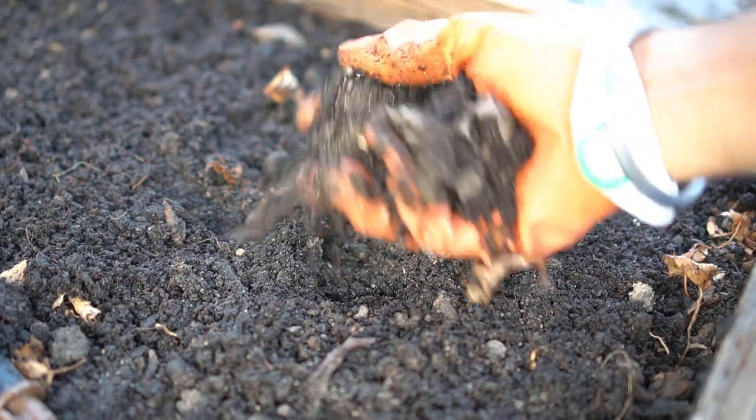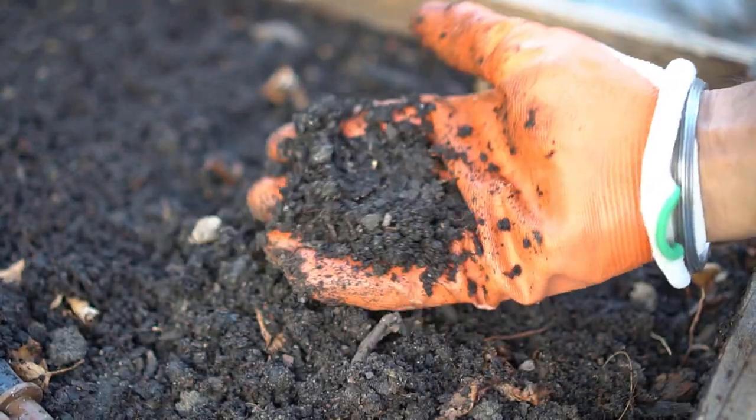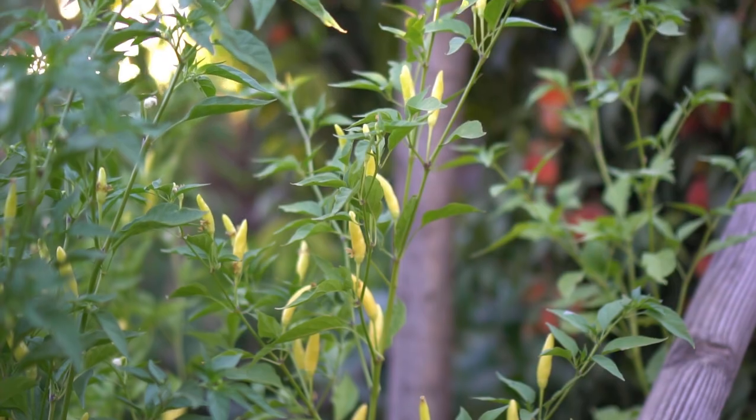Tip number two: peppers love cow manure and chicken manure. So if you add a lot of cow manure and chicken manure into your garden along with some compost, your pepper plants will do wonders and you'll get beautiful peppers. Now this is not true for all plants — you cannot add a lot of fertilizers to every single plant, especially tomatoes.